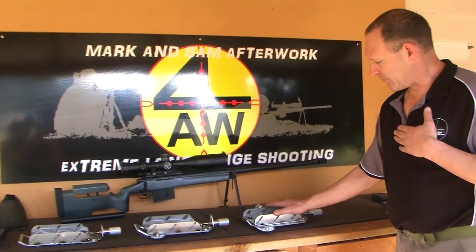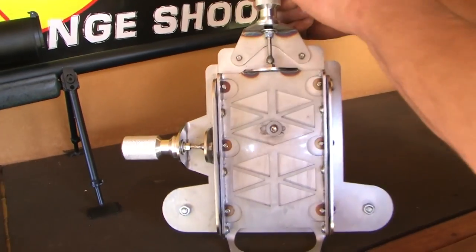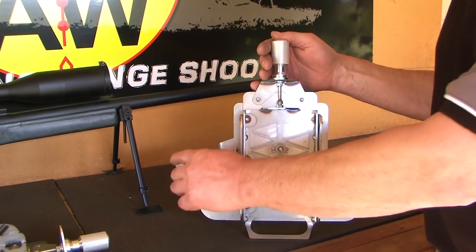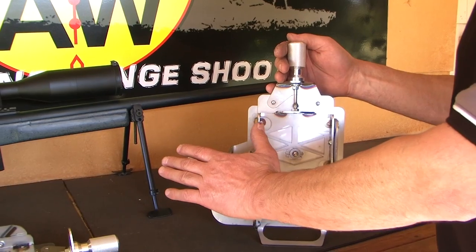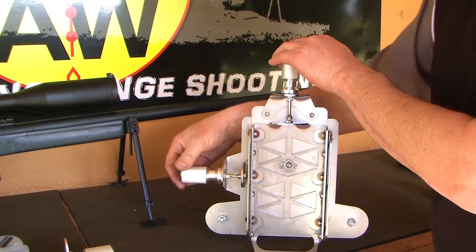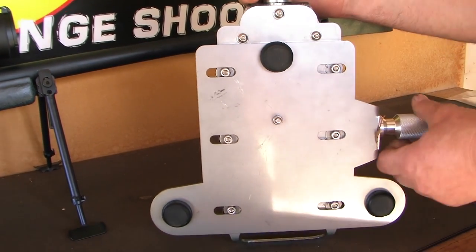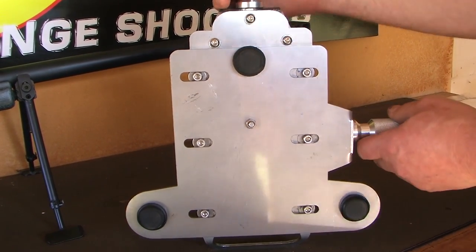Up here is Version 3. It comes in a couple of different options — essentially left hand or right hand. This is the one we've been running with for a good solid couple of years now. Left and right hand simply means you can have the adjustment on the left or right hand side. We set it up for the right-handed shooter to have the adjustment out of the way on the left hand side. As you can see, it simply adjusts left and right via slots in the bottom with guide screws and a knob — nice and easy to use.